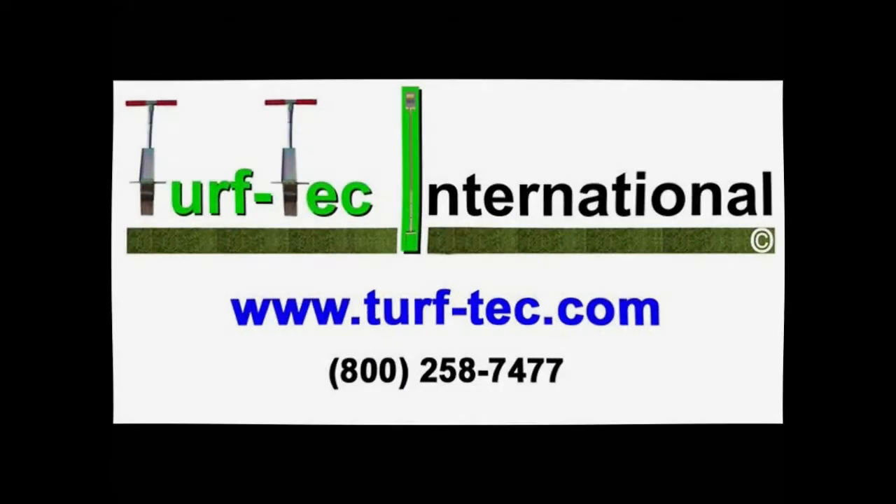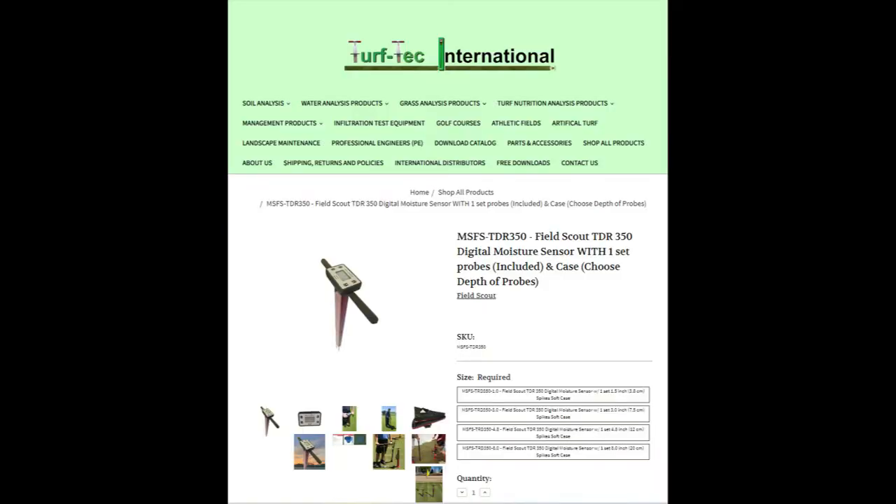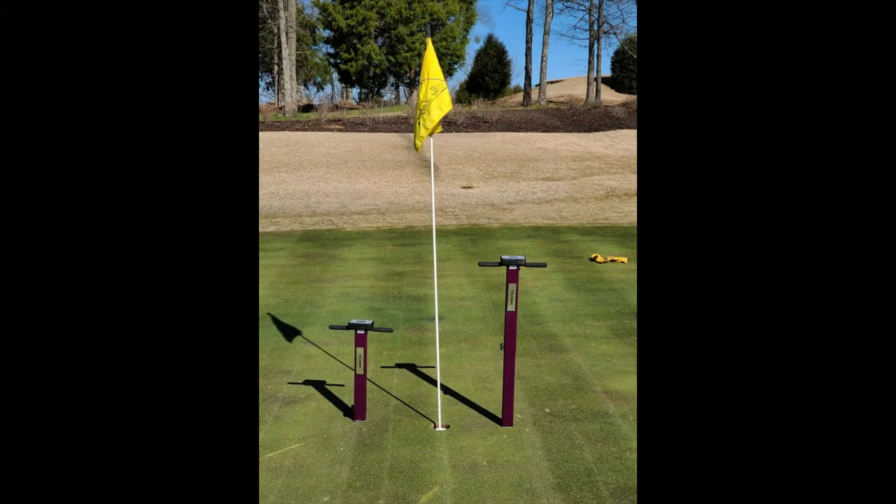From Turf Tech International, the Field Scout TDR-350 is a simple-to-use field moisture sensor that gives immediate results. The TDR-350 has an ergonomic design with a shaft-mounted probe that has a telescoping tubular frame.